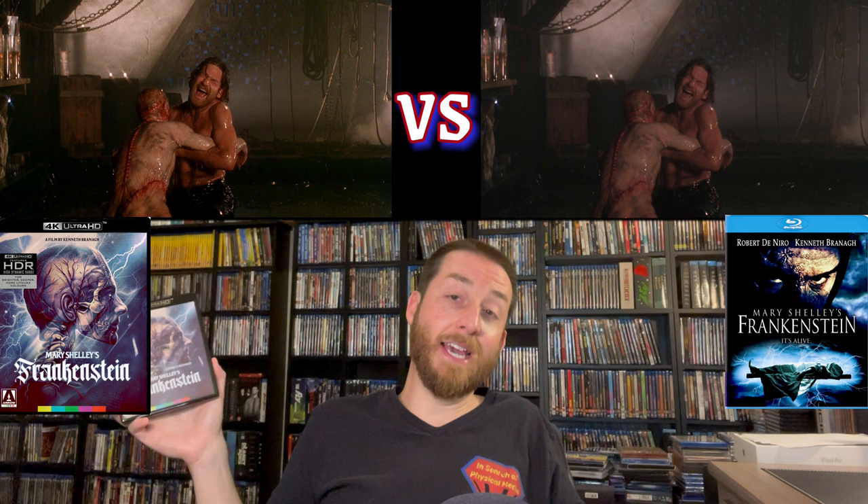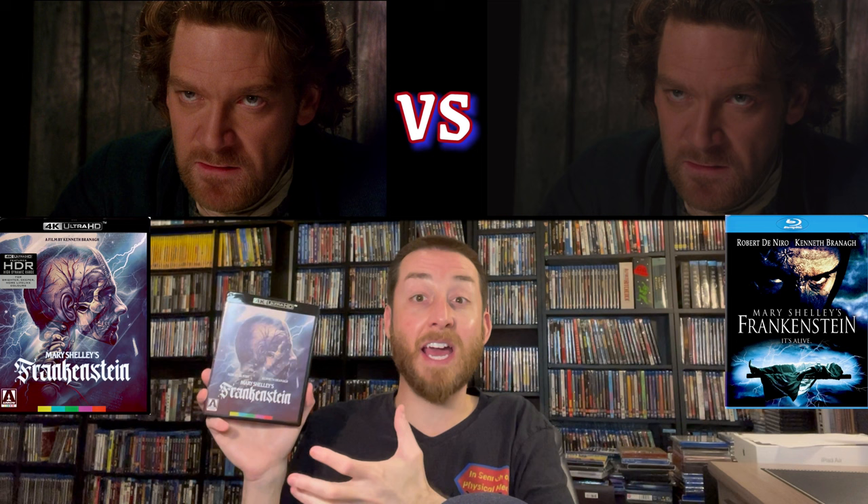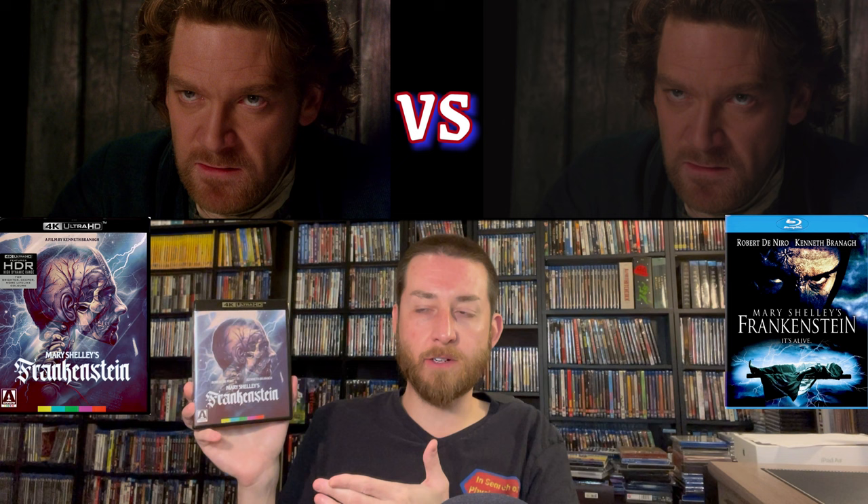It is a gothic horror movie in the vein of a lot of those universal classic horror movies. It does take things in a weird direction sometimes, and it kind of surprised me how some things turn out in the film — but I think that's what adds to its cult status over the years.